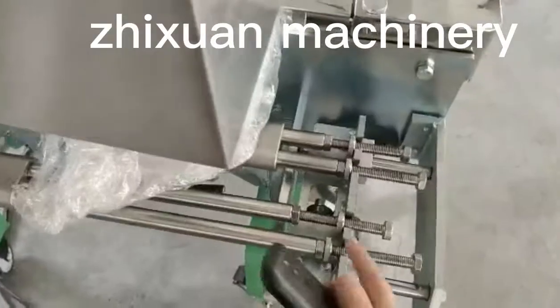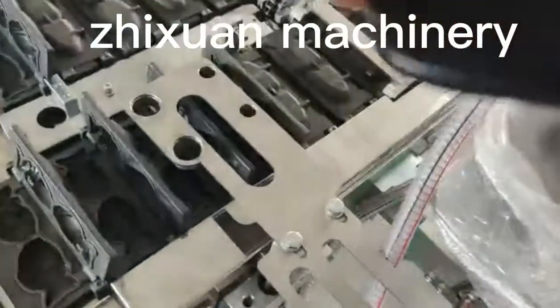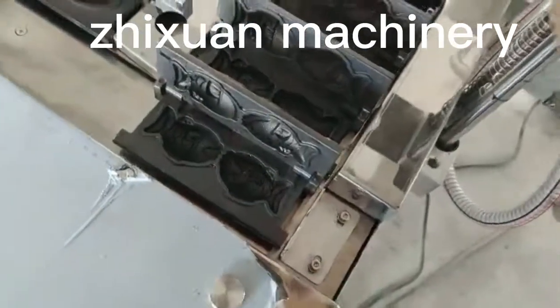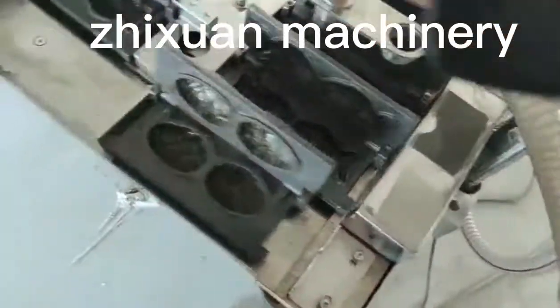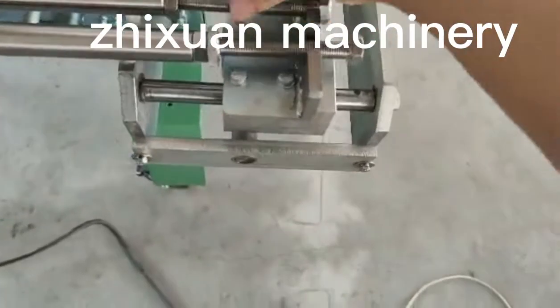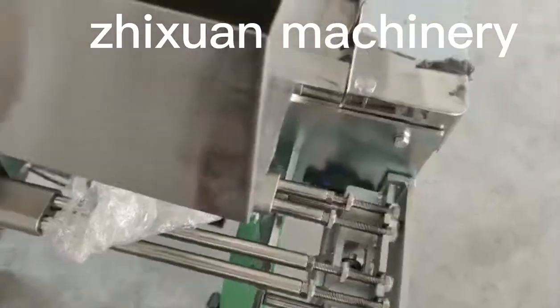So if there is too much material, the cake liquid will expand. When the mold will be pushed over, the machine will be stuck. So don't start with too much material. That is very important.